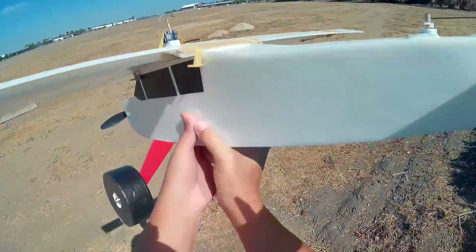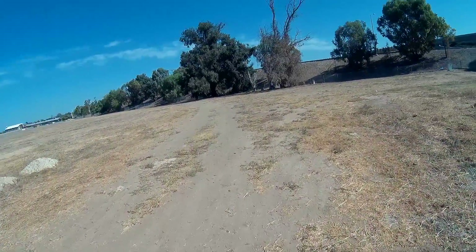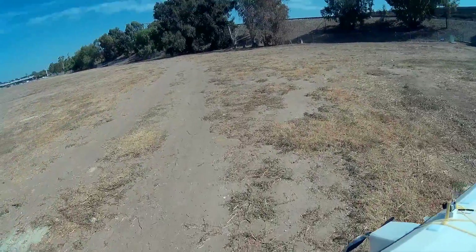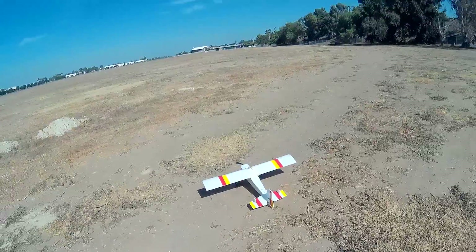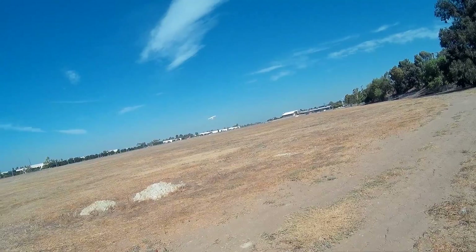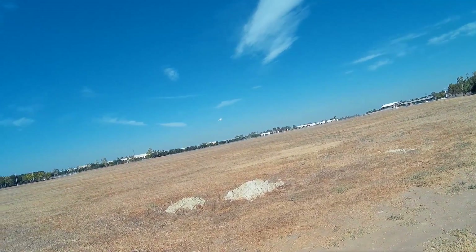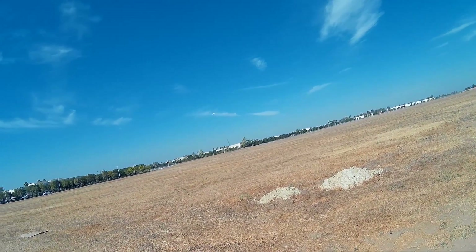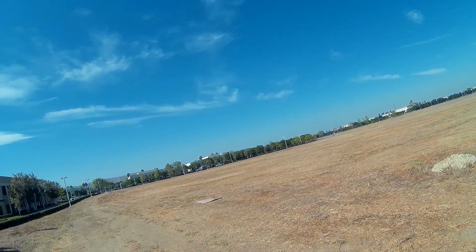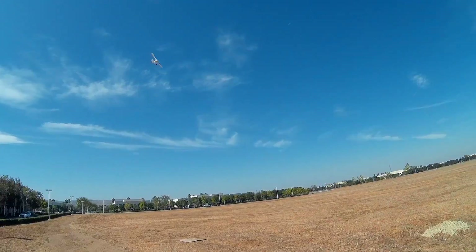It's a little windy. It's been a while since I've flown an airplane — it ought to be interesting. This motor has a lot more power.